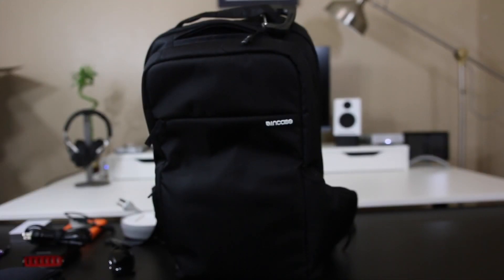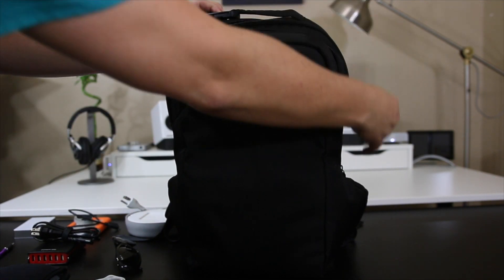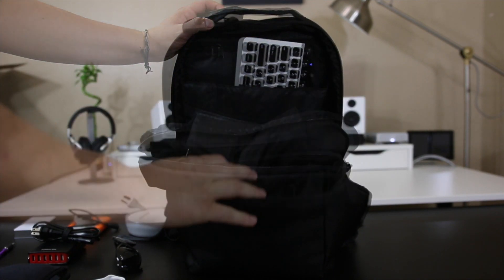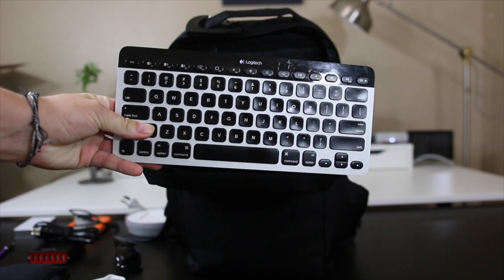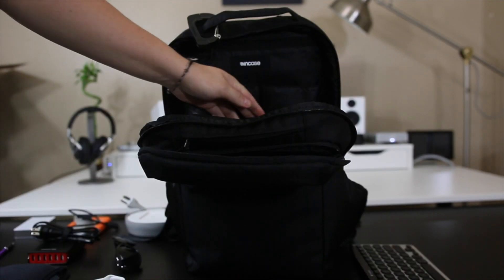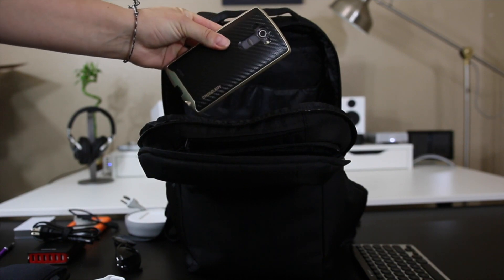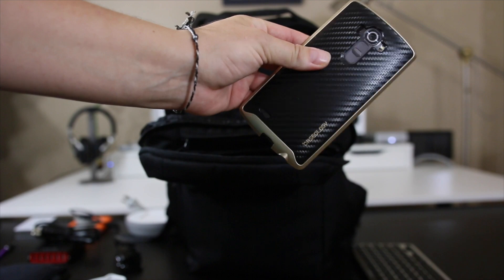Then we have another full zipper — you'll see why I keep emphasizing full zippers in a moment since some pockets only have partial openings. Inside here I have my Logitech K811, which is the perfect travel keyboard because it connects to your iPhone, iPad, and computer — all three — and you can switch back and forth easily.